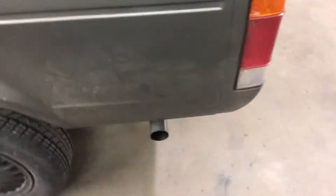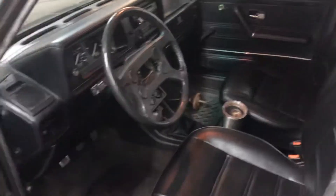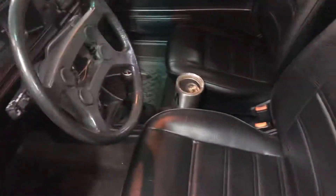I got my exhaust put on today. All that's left to be done is the air conditioning lines and the backup lights — I haven't got the backup light switch wired in yet. Got the dash in and seats in.